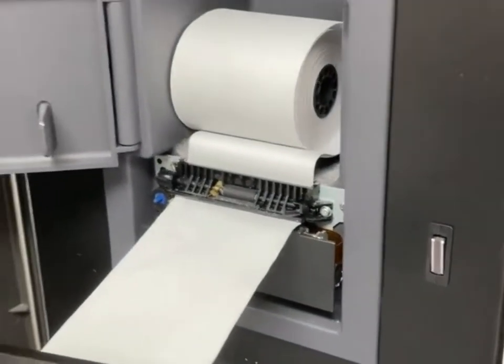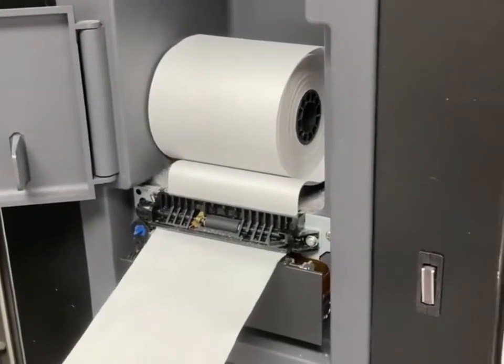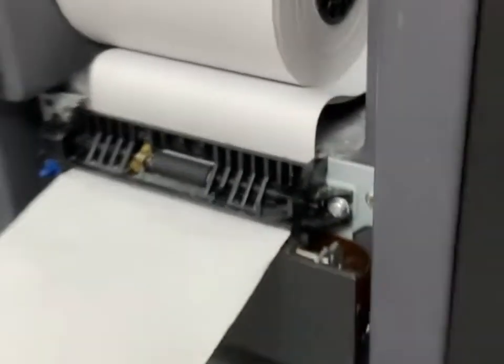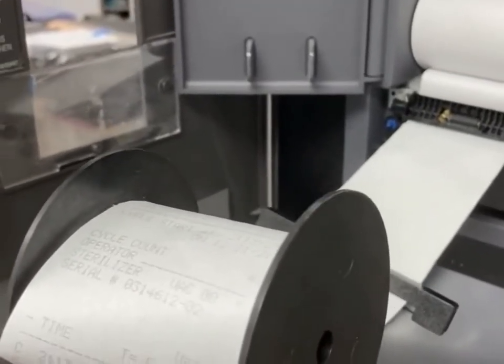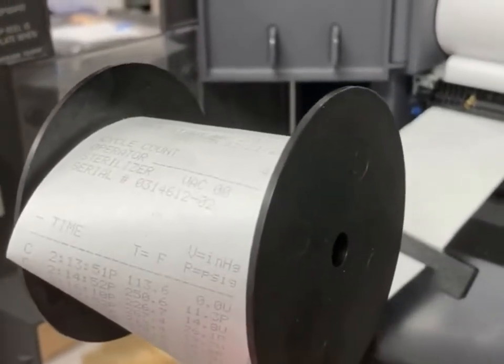You basically just tear the printer paper and put a new roll in, then feed it down into the motor, which then feeds it up to the spool that houses all recorded and printed cycle data.